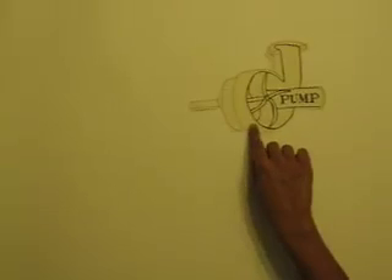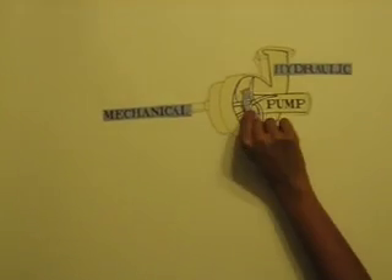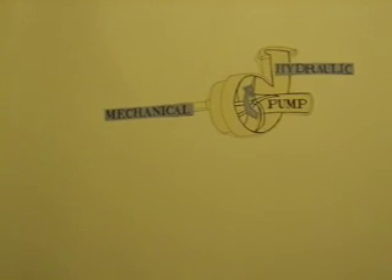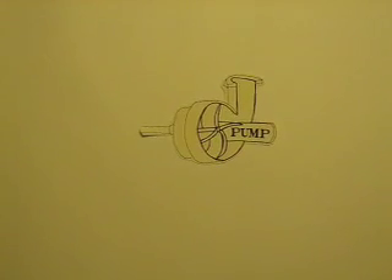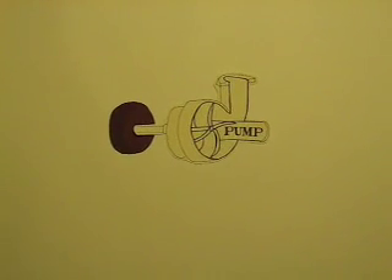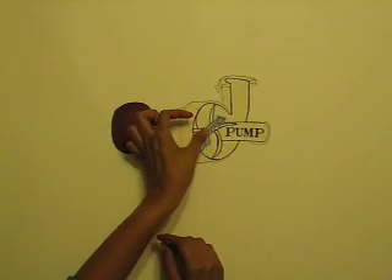We bought a $5 centrifugal pump that converts mechanical energy into hydraulic energy by centripetal force. The pump has an internal circular mechanism that rotates called an impeller. We used three screws to attach a lawnmower wheel on an axle to the pump. When the lawnmower wheel turns, the axle turns the impeller which drives the pump. Then we wanted our rear bicycle wheel to turn the lawnmower wheel, so we got a few metal brackets and used them to hook our pump onto a bike rack.